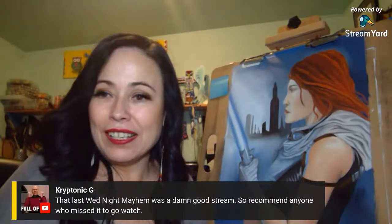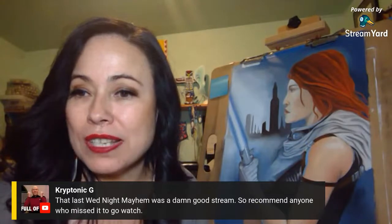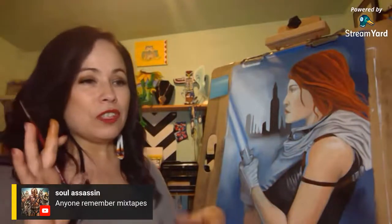Last Wednesday night's stream was a damn good stream — I recommend anyone who missed it go watch it. We had such a good time. Does anyone remember mixtapes? I remember sitting next to my radio — my first job I saved up my money, worked in an office at an elder's building, saved up and got my first stereo system. I learned how to hook up speakers and got really into stereo systems.